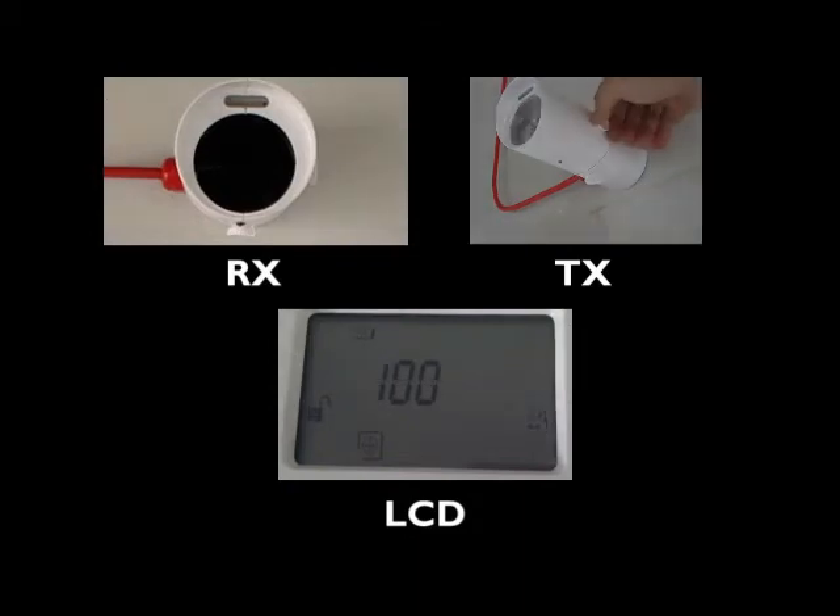Continue with the alignment on the same thumb wheel in the same direction until you reach the best alignment in that axis. Rotate back one-eighth of a turn, or so that the LCD alignment value returns to its highest seen value. Alignment in this axis is completed.